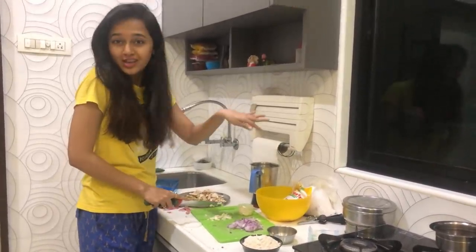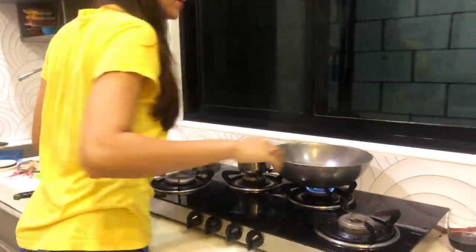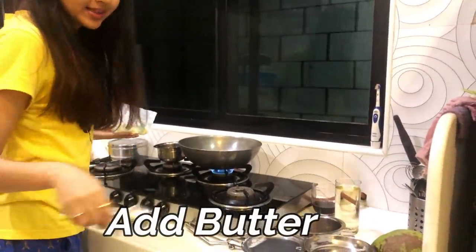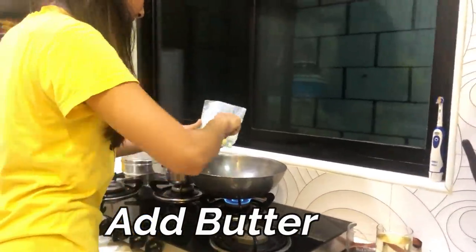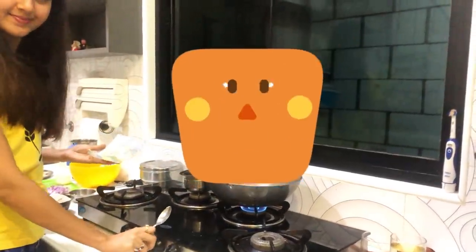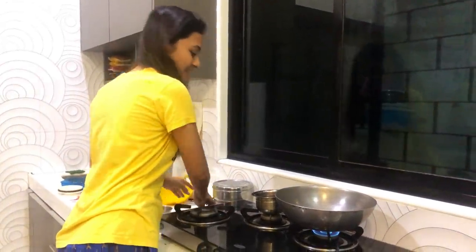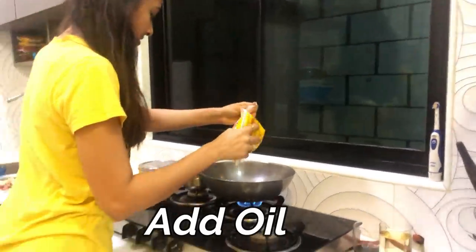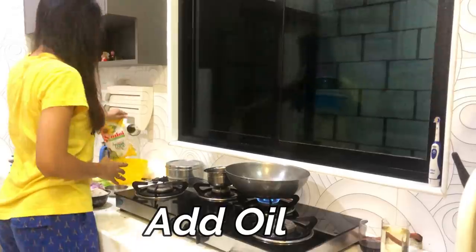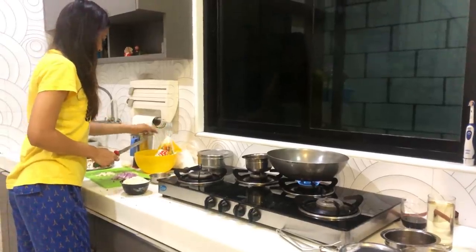Oats are ground, onions are cut, mushrooms are cut. Now I will add some garlic to our pan and add a bit of butter and oil.